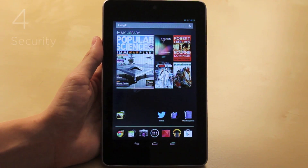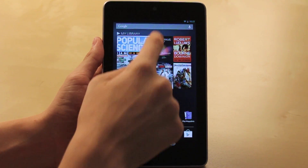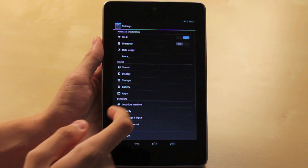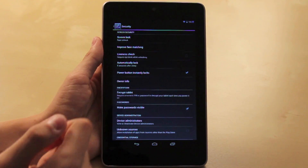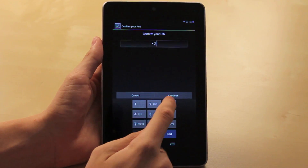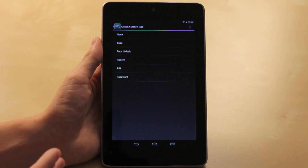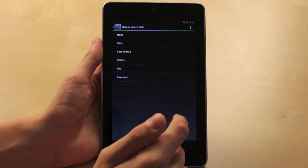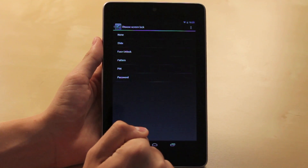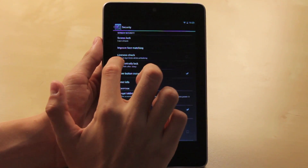For number four, I chose security. Security is a nice way to keep the tablet secure, and there are a few different ways to do that. Go into the settings, and under Personal you will find Security. Hit Security and there are the security options — you can have a PIN, a pattern, a password, a slide, or the cool face unlock feature.